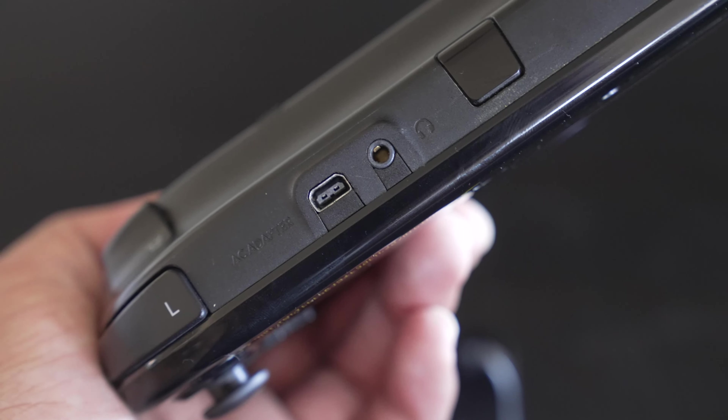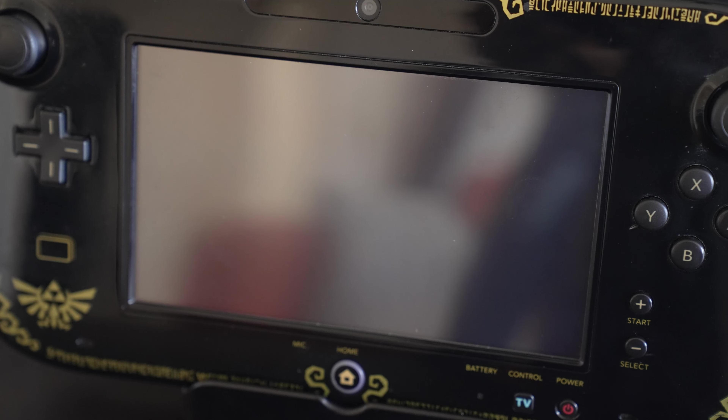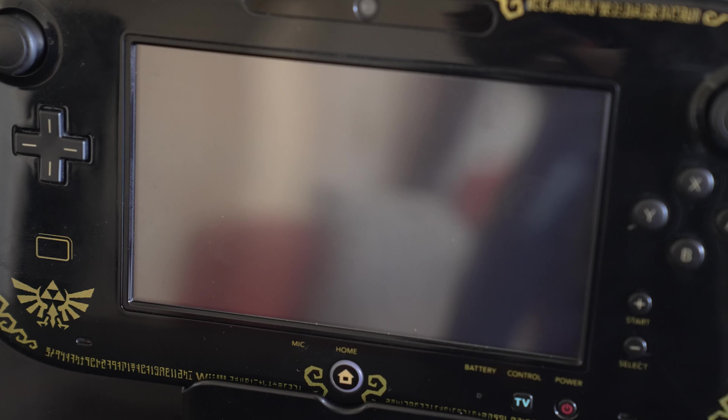you had a volume control, AC adapter, and a headphone jack. There's even a little slot to put your stylus in. Back on the front, there's a microphone at the bottom, a front-facing camera at the top, and of course, right in the middle, a 6.2-inch LCD touchscreen.